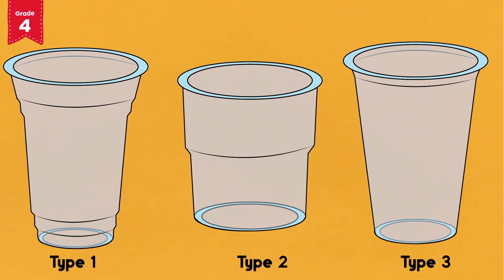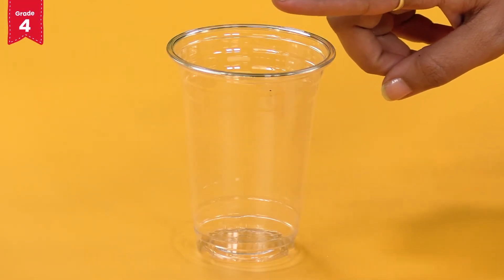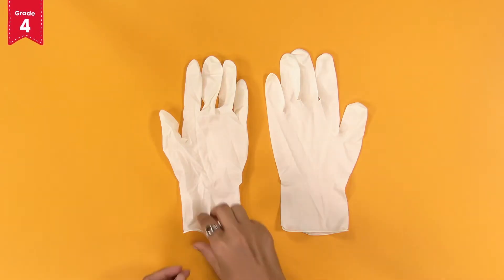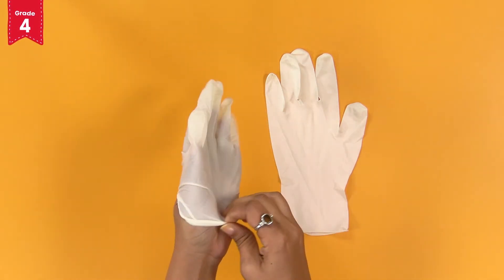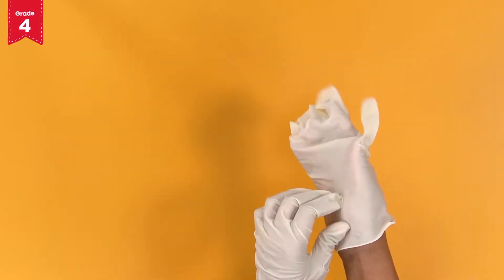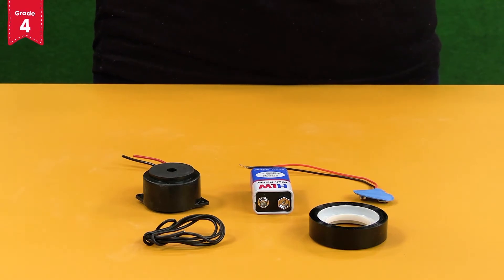From the magnetism activity kit, take out gloves. From your box, take out a disposable glass. Remember, your smart box contains three types of disposable glasses — you need to use type 1 disposable glass for this activity. You will also need a bottle of water and scissors from your home. First of all, wear the gloves. Remember, always wear the gloves before connecting wires, even if the current produced by the battery is very less.